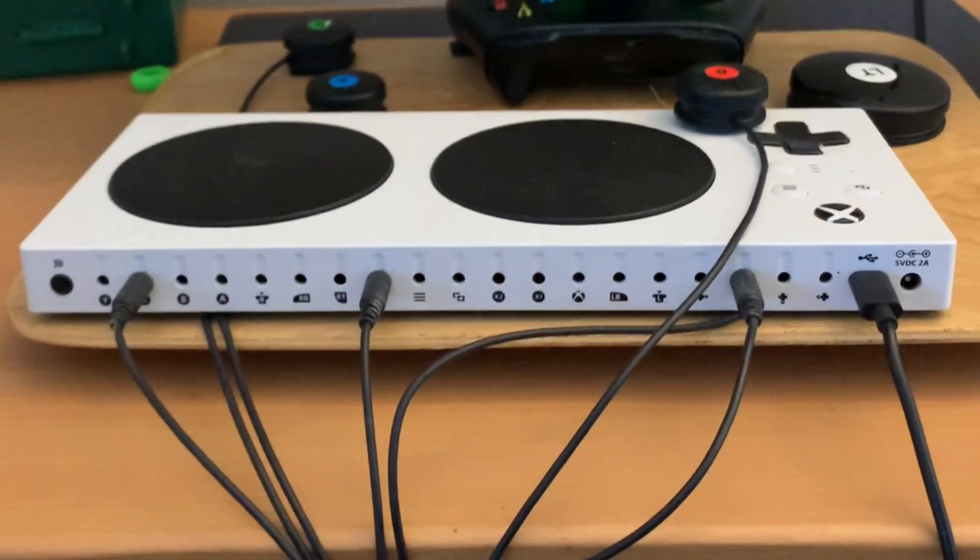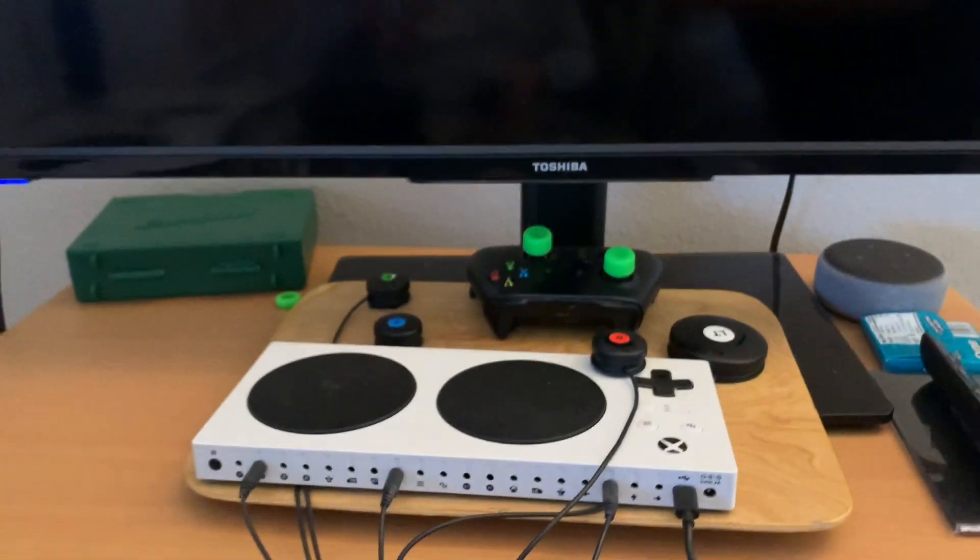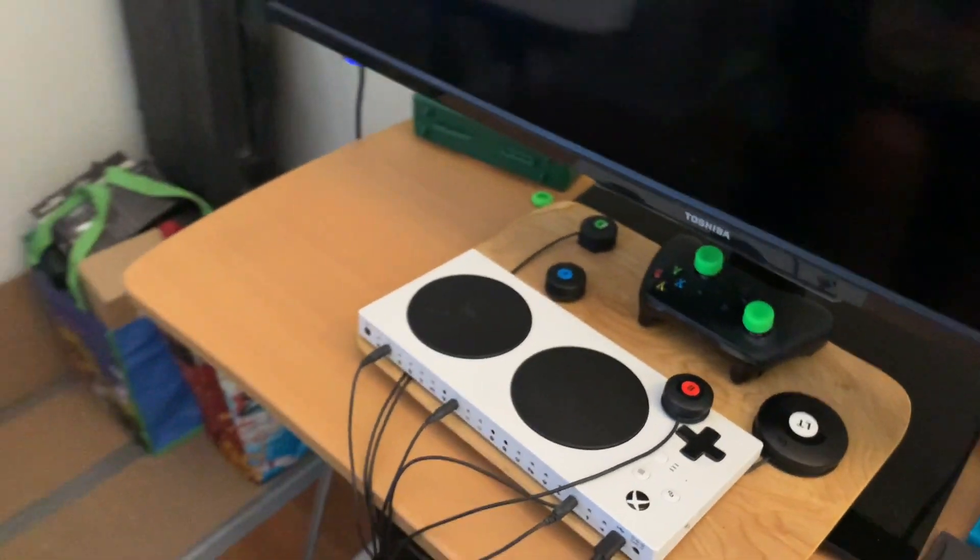Those are the ports where I can plug the other end of the sip and puff in. I can plug it into ports like A or B, X and Y, or R and T. For the games I play, I use the sip for shooting and the puff for B, depending on which game I play — either Call of Duty or Halo.